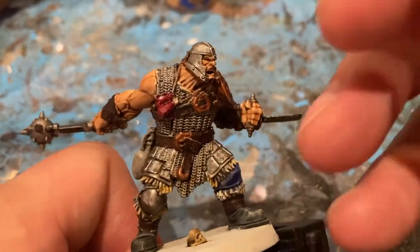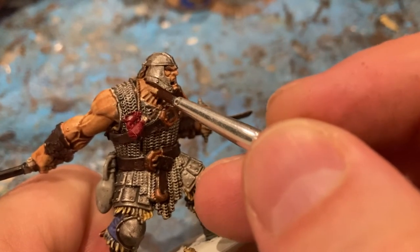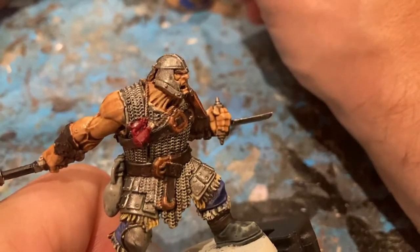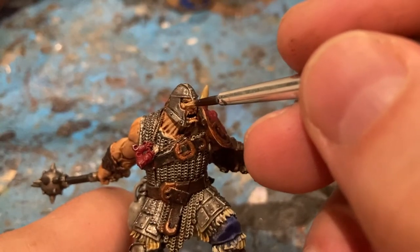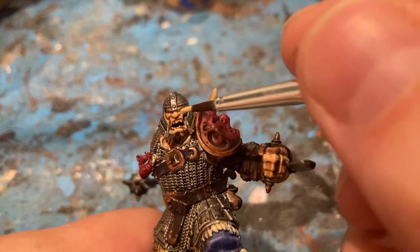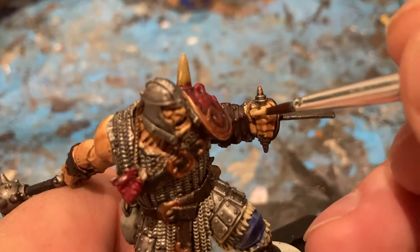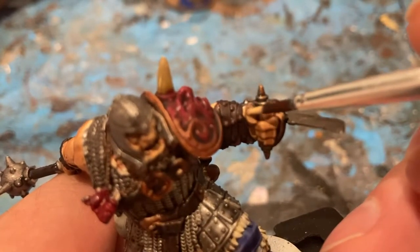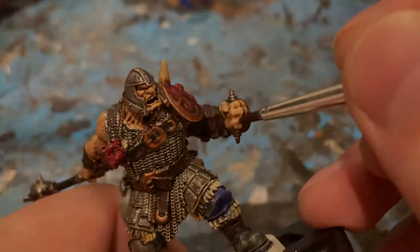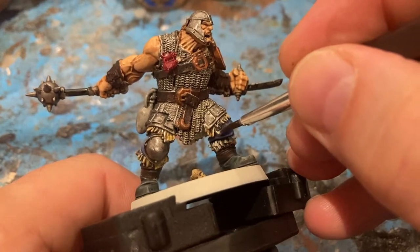Okay, first highlight colour is Kislev Flesh. I'm going to focus on all the raised parts of flesh, even the shadows and the depths. Same for the face. Hands, same principle. Now some Screaming Skull on the skull, just focusing on the edges of the fur.